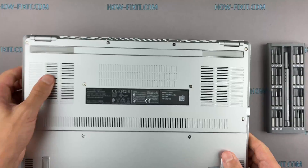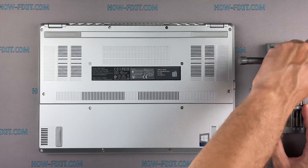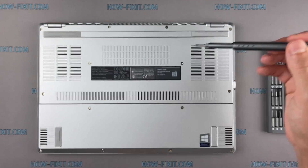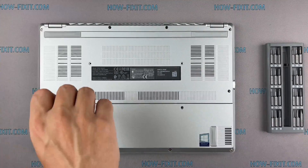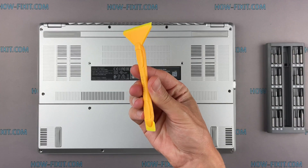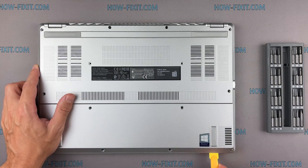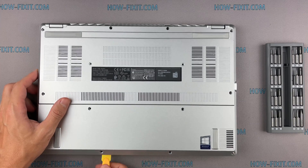Turn the laptop over and remove all screws on the bottom cover. Next, take a plastic tool and begin to open the case on the laptop. I recommend using a plastic tool so as not to damage the laptop case when you are opening.